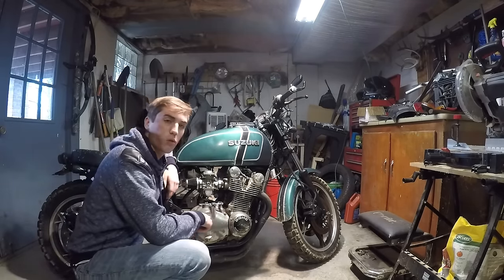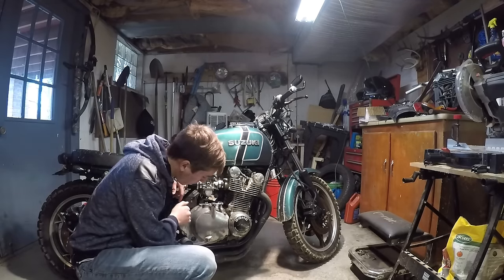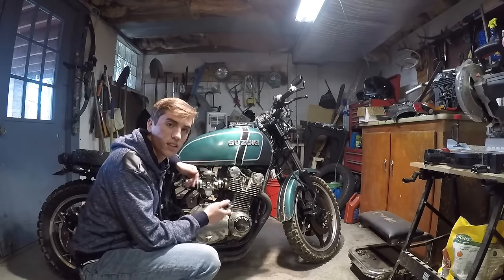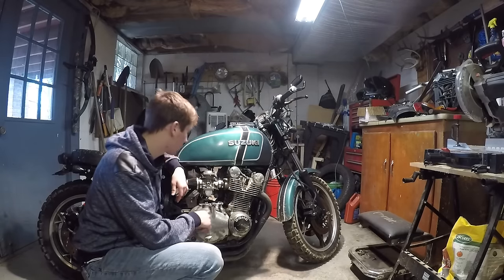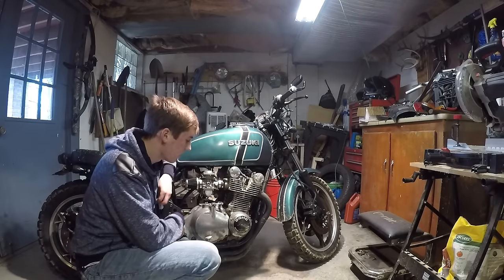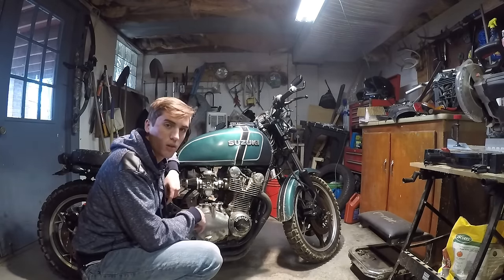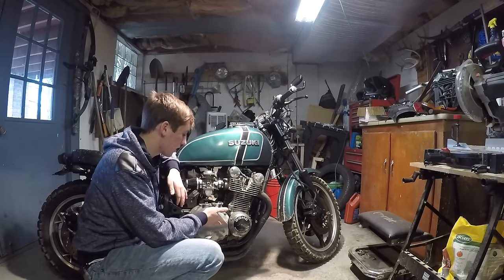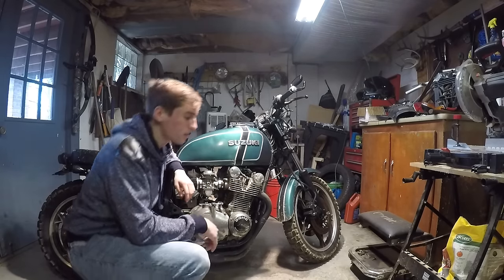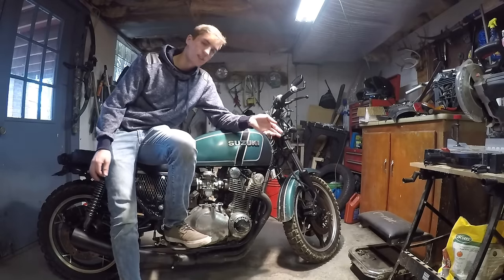This bike is almost 40 years old, so the engine over time gets a lot of oxidation. It is aluminum, so it does oxidize, and you kind of just lose that shine that it had when it was brand new. But I'm going to show you guys how to get your engine to look brand new again, and I'm going to show you guys what you're going to need for this job.